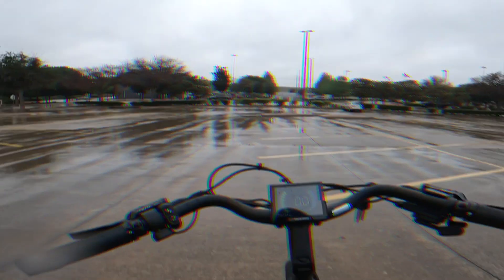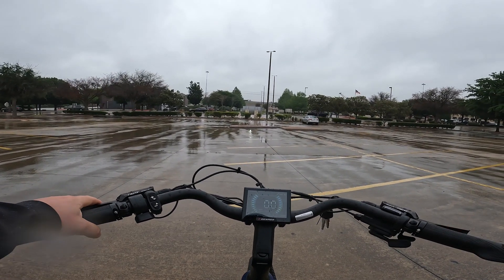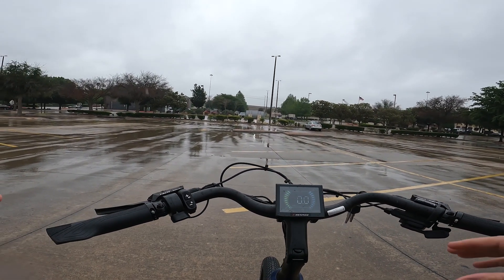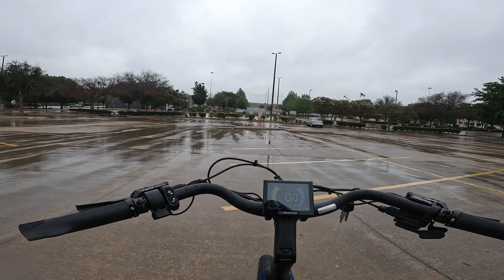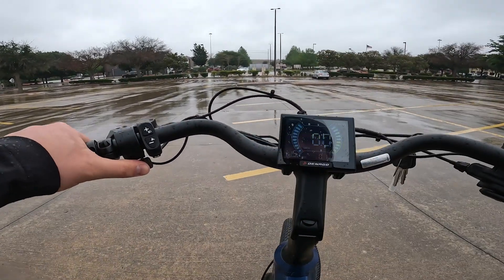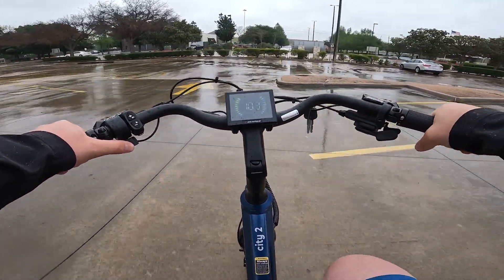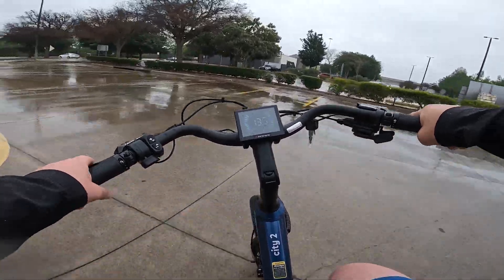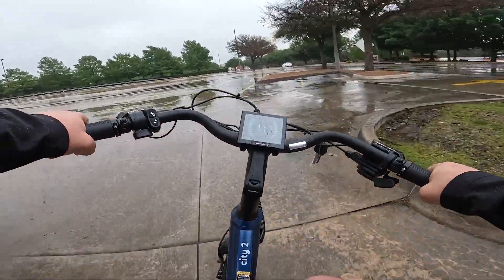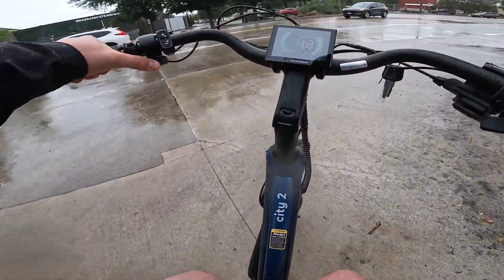We are out here on the ride test for the City Model 2 from Denago and it's starting to rain. Let's jump right into it — hit the throttle and let's go. You do have to get going a little bit, similar to the cruiser. Now I'm going faster, which means the rain is coming down faster, so we'll see how long this lasts — maybe figure out which way the rain is coming from and go the other way.